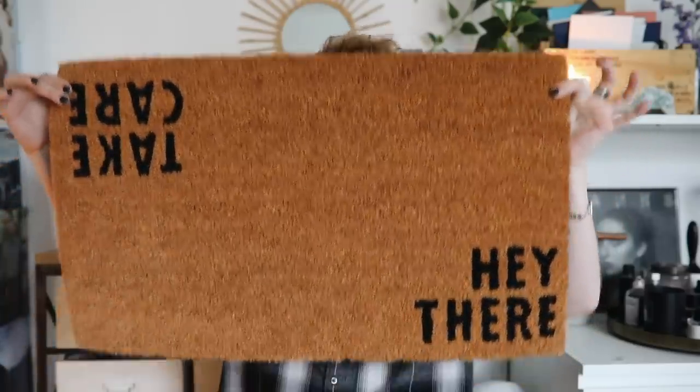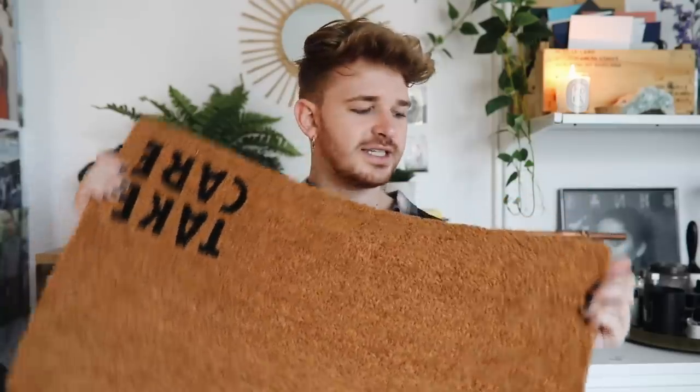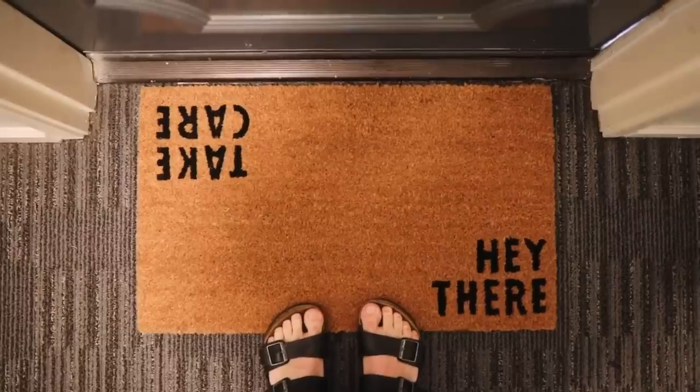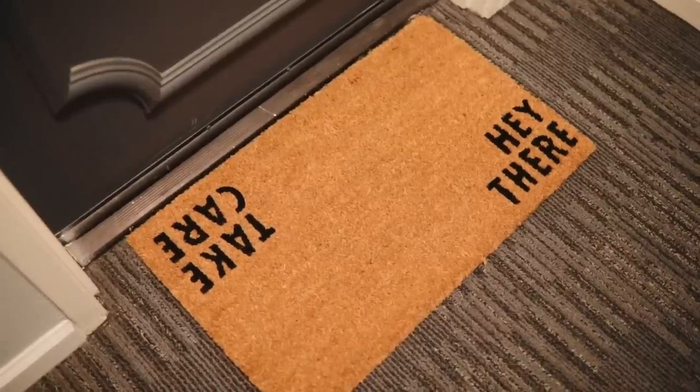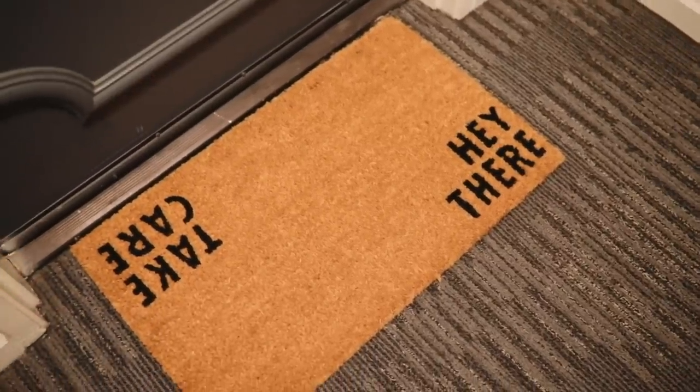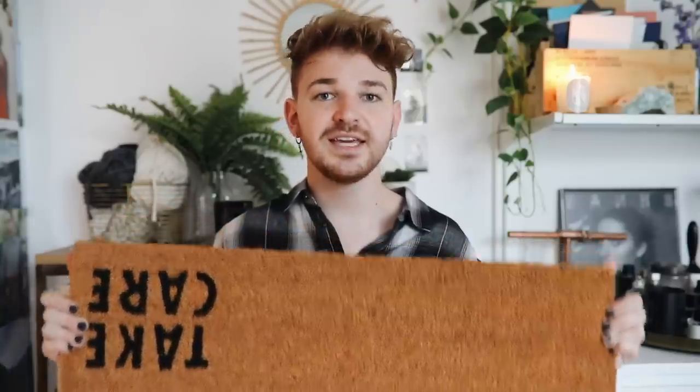Next item is actually a doormat. Amazon has some really amazing doormats, especially from this brand — Halloway Mills. I'm gonna link it below. It's such a thick, nice quality doormat for the price. When your guest walks in it says 'hey there,' and when they leave it says 'take care.' It's just a nice little sentiment outside your door. Anyone can have a doormat — especially if you live in an apartment — to spark a little bit of your personality.